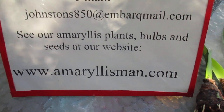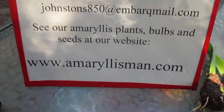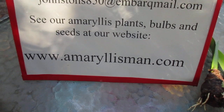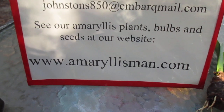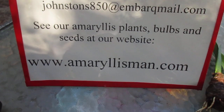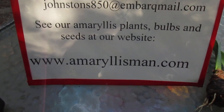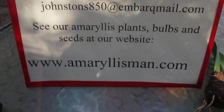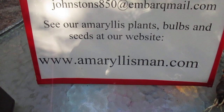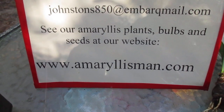Come see us on our Amaryllis Man website for plants, seeds, and bulbs — many, many varieties for you to choose from. And by the way, it's less than 30 days now and we'll list our Christmas-blooming amaryllis — over 35 varieties to choose from. Mark it on your calendar so you can remember to buy the varieties you want for yourself.